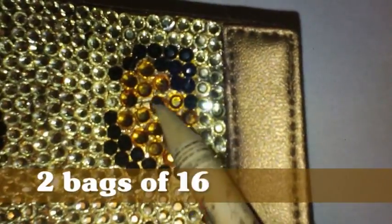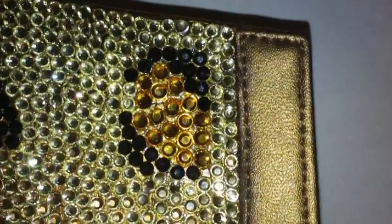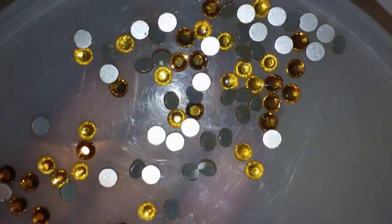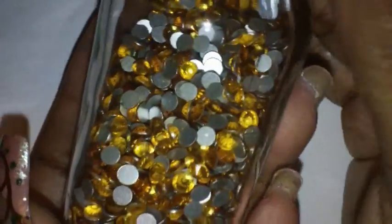Now, for the darker goldish yellow on the inside, these were size 16SS. I purchased two bags of these, though I only needed one. I poured some in the top so you can see what they look like. This is how much I have left — it's a lot. I used probably about three quarters of one bag, and I had a whole bag left as well. So I have quite a bit of those left for something else. Those were size 16SS — two bags total — and they were a little more expensive because they're a larger size.